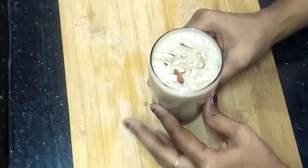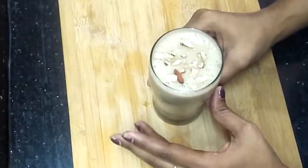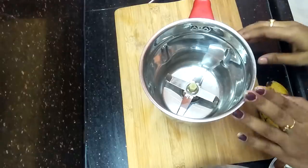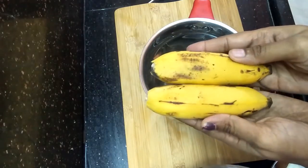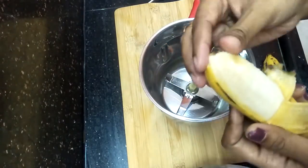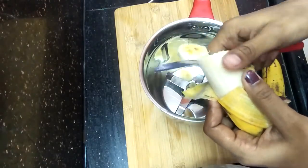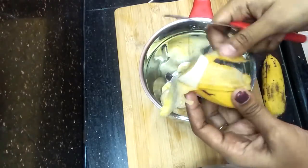Now let's prepare a drink or smoothie. The main ingredient is banana — add 2 bananas, cut them into small pieces, and put them in the mixer.